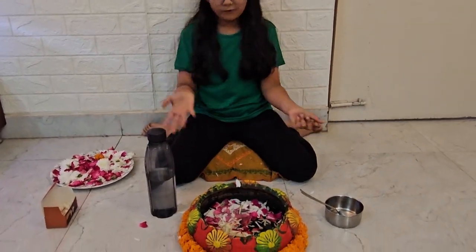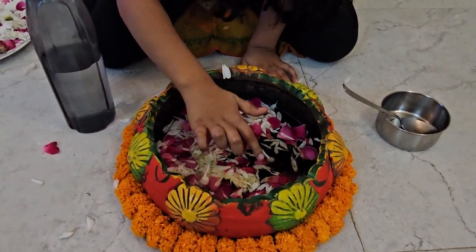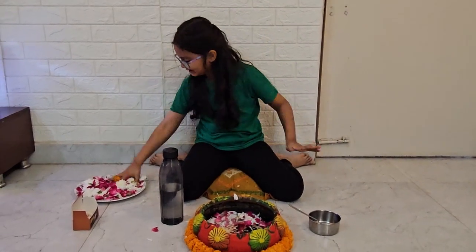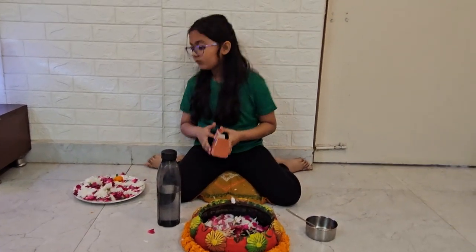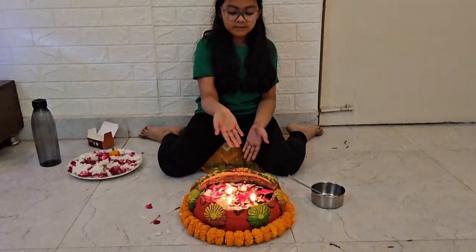And that's how you make a floating diya! Guys, these bodies are sticking out — you have to light them, so let's get a lighter. Come on, where's the lighter? Come on — okay, I took a little pause so my diya would light up.